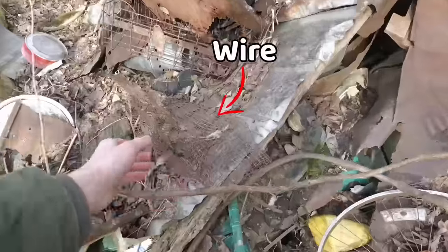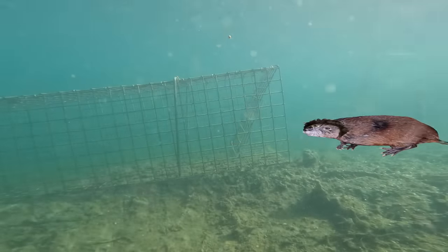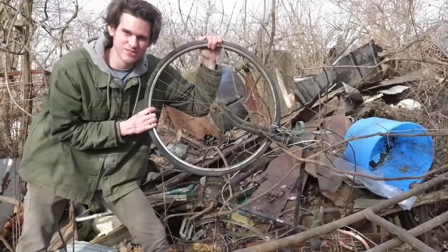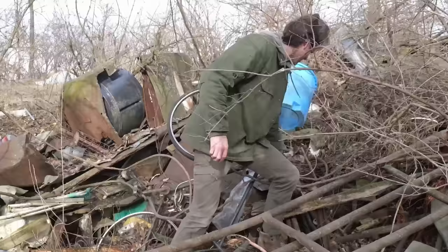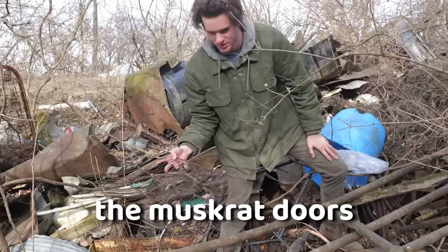There's some wire right here. I could use this to make a homemade colony trap. A colony trap is a simple trap made out of wire that can catch multiple muskrats at a time. It's like an old grill rack - I could probably make the muskrat doors out of this.